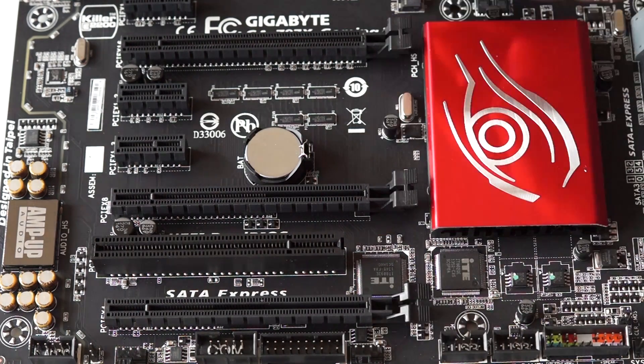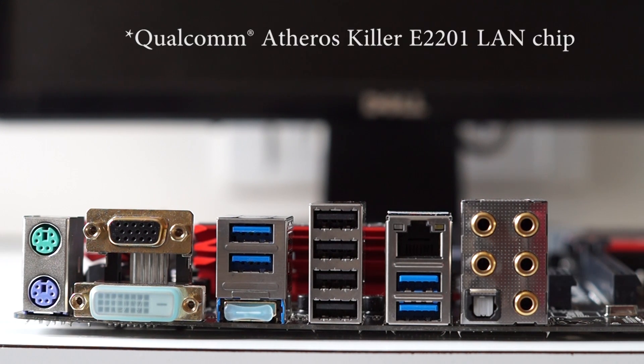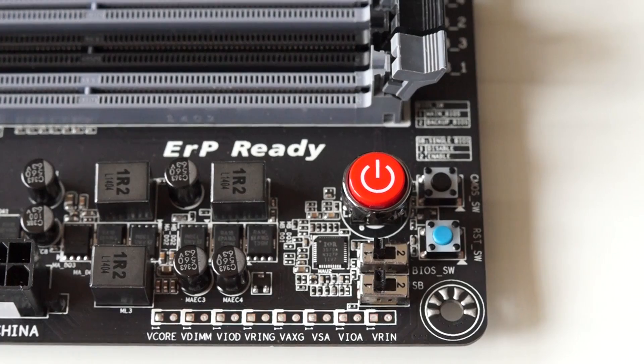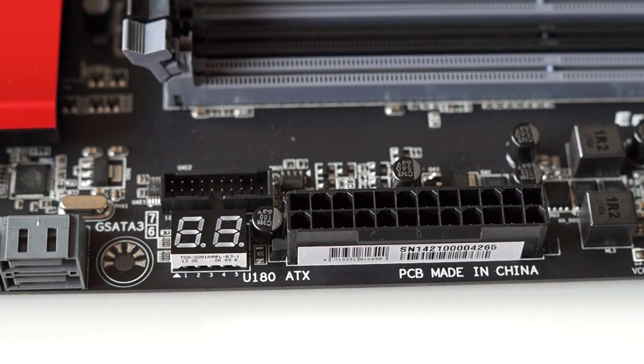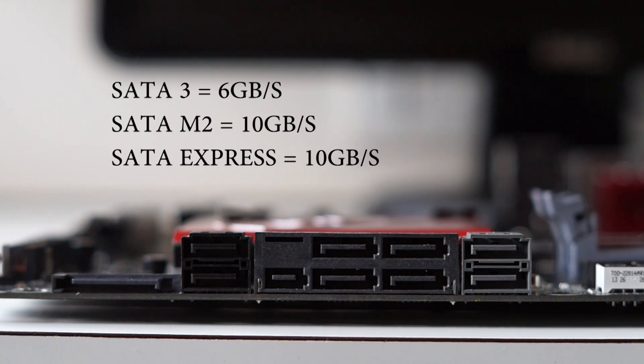In terms of rear IO, we have PS/2 keyboard and mouse ports, gold-plated DVI, VGA, and HDMI connectors, along with four USB 2.0 ports and four USB 3.0 ports. We also have a Qualcomm Killer E2201 ethernet connector and an optical audio port along with gold-plated audio connectors. Other features include an onboard power, reset, and clear CMOS button, a debug LED display, dual BIOS switch, and physical voltage read points. There are eight SATA 3 connectors along with SATA Express, SATA M.2 connectors, and an extra power connector for the PCI slot.